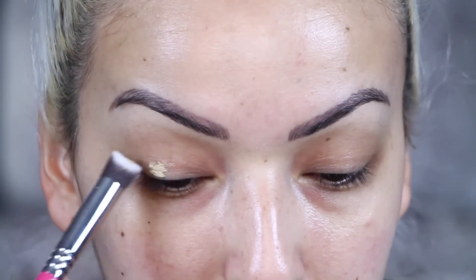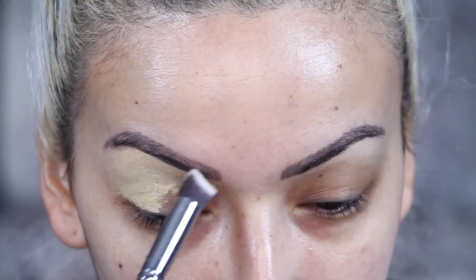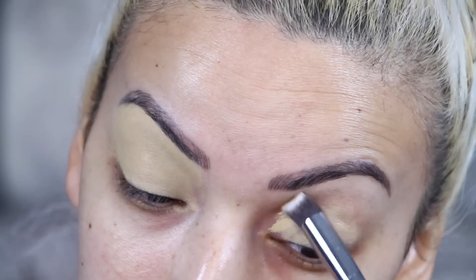Hey babes! I'm going to get right into this look before I bore you to death. I am taking my Kat Von D Primer and applying that all over my lids.